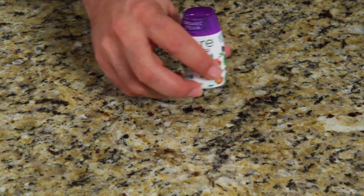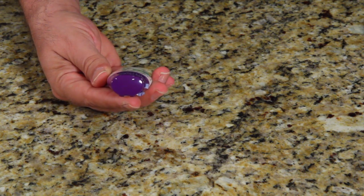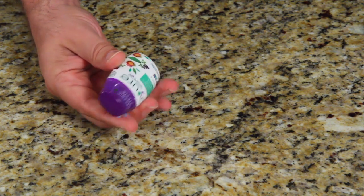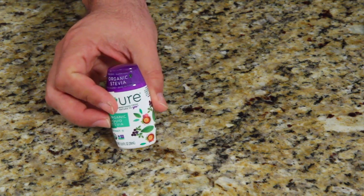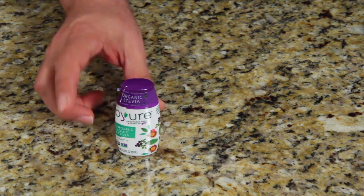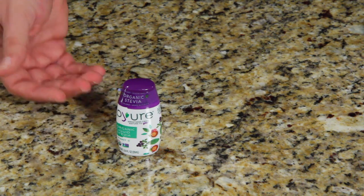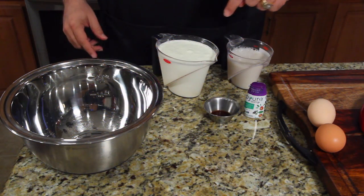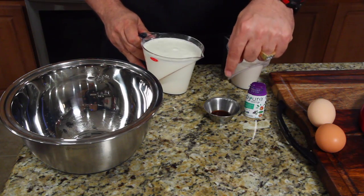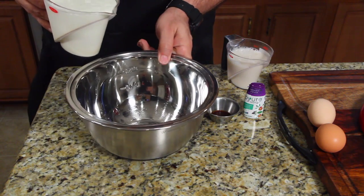So I went to the drops. This company is called Organic Stevia by Pure — and this is pure Stevia without erythritol. So now I've got this, I've got the almond milk, the heavy whipping cream, and the eggs. Let me get it all out and let's see if we can make a true sugar-free ice cream. Heavy whipping cream, milk, vanilla extract, pure Stevia, and eggs — let's put it all in and get it going.